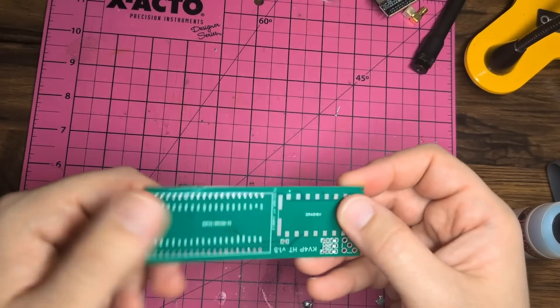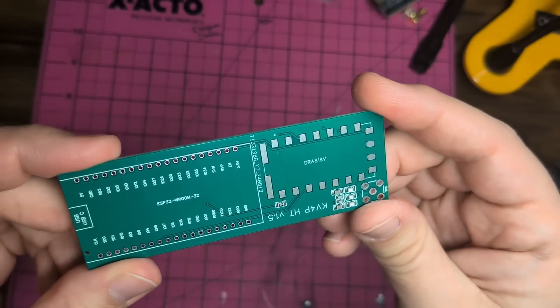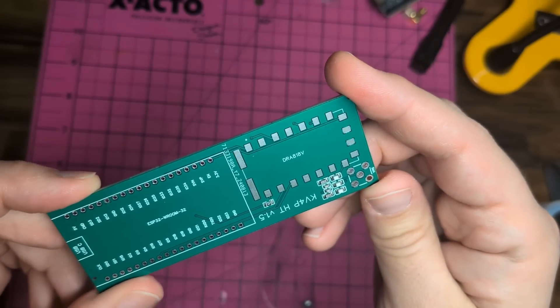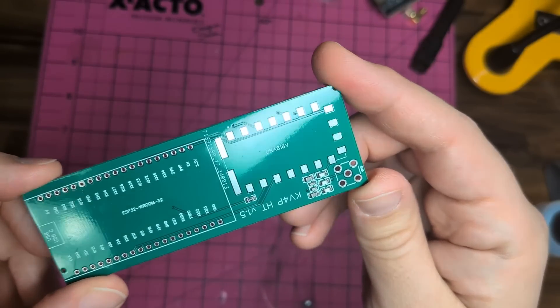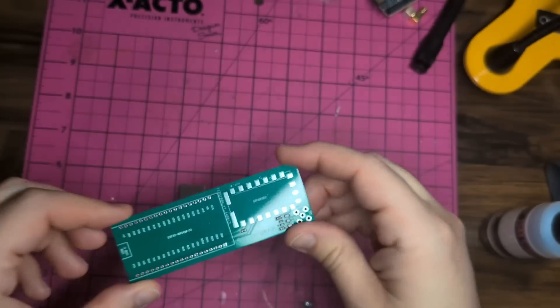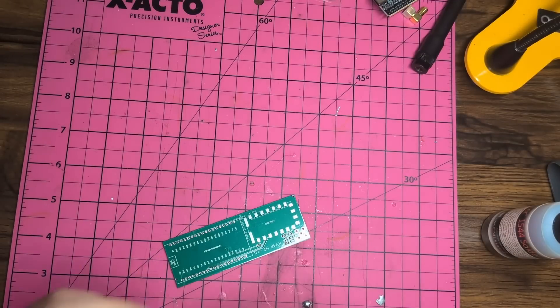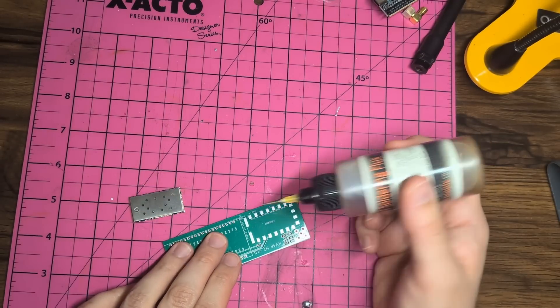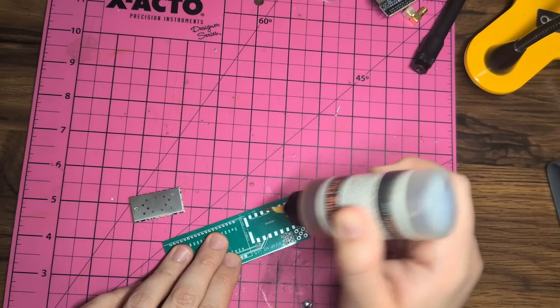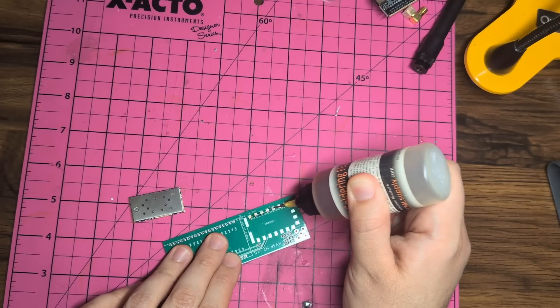All of the really small onboard parts have already been pre-installed, so if you order one of these boards from JLCPCB or PCBWay, they will come with the smallest parts already installed. So we're only going to be installing three parts. I recommend you start with a little bit of flux — I find it makes everything a little bit easier.